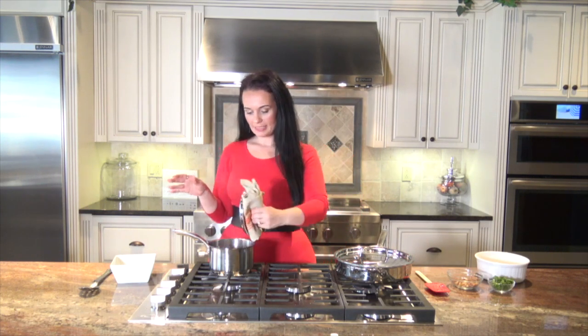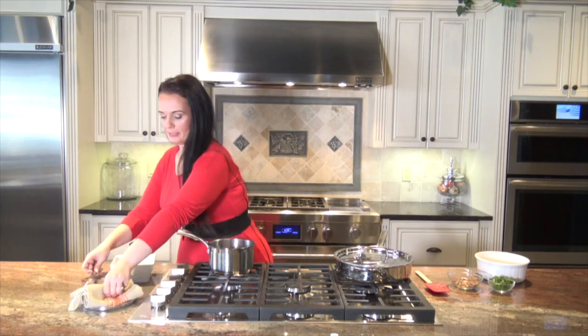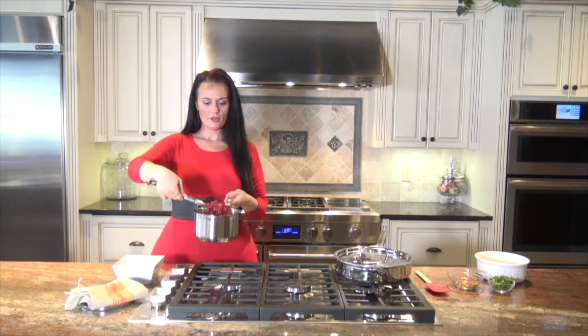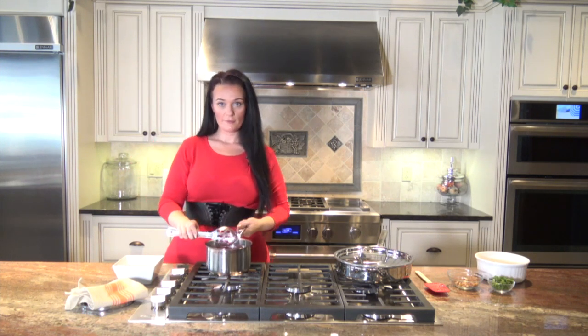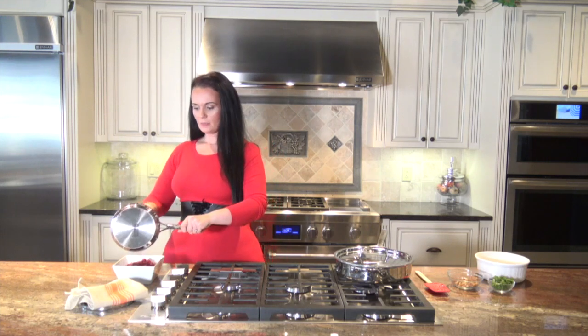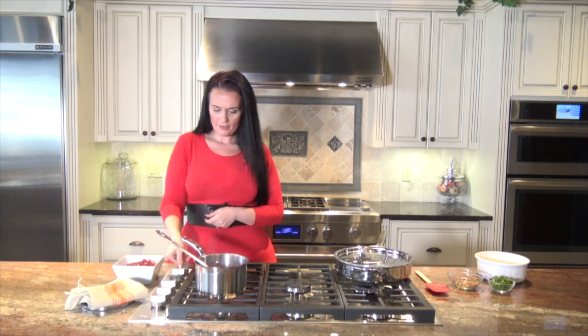Okay guys, welcome back. Our cranberries have been on for about six or seven minutes and what's happened is that sugar water has turned into a beautiful glaze that's going to set up even further when you leave it on your table. We're just going to get this into our dish. Look how beautiful and red — absolutely gorgeous, pure flavor of the fruit. I think you guys are going to love it. I'm just going to empty that right into my serving dish. I chose a white serving dish for the juxtaposition of color — I think it's beautiful.